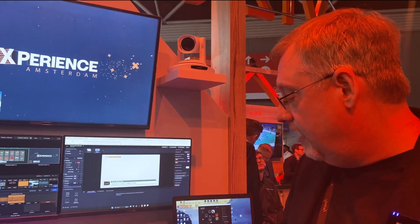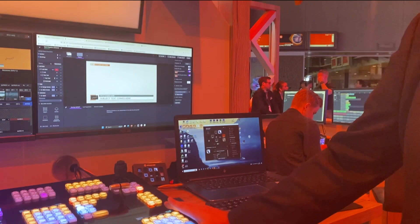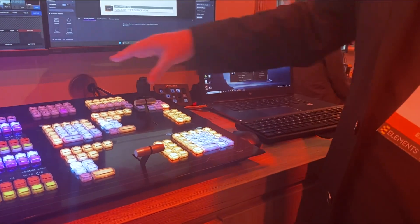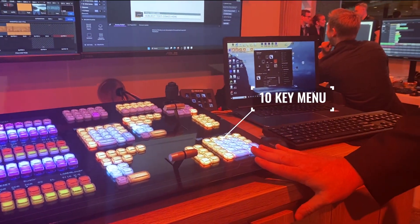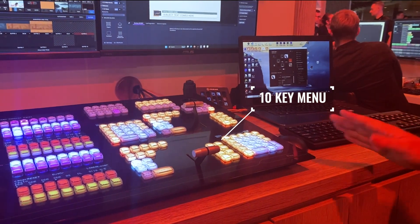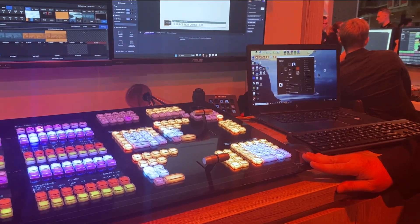We've also added a really nice 10-key menu system. With this menu system it has allowed us to move a lot of the controls that we would typically just do up in this area here, taking up a lot of space. Now with this, it allows us to put 24 cross points on this panel and actually reduce the size compared to our current two. The footprint is actually incredibly good.